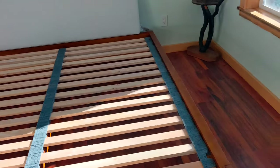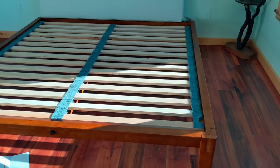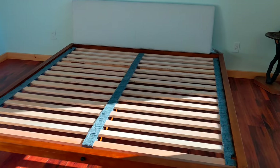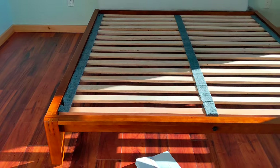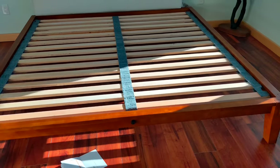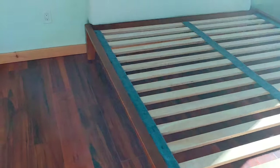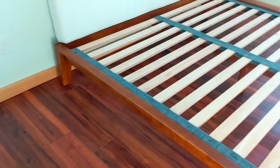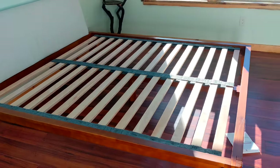I still haven't got a mattress yet. It actually matches our floor perfectly. I like everything about it — super solid, a lot more than I expected. Very elegant, nice low bed. No room for stuff underneath it, but they call it a platform bed for a reason, I guess. There it is. Beautiful.